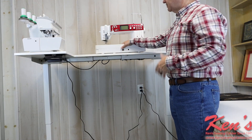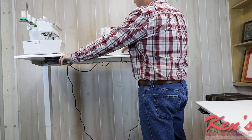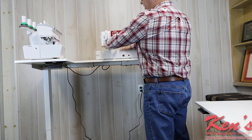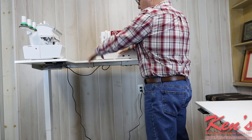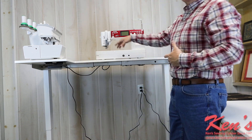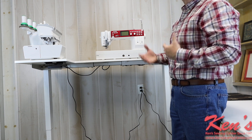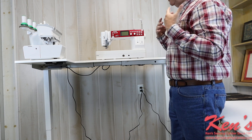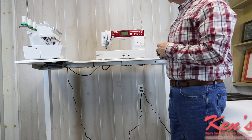Once I'm finished, I roll everything back up and it stores real nice and neat. I can set the machine at the highest position and toggle it down to my comfort level. If I want to do some free motion work I can be standing at my machine so I can see what I'm doing. Your foot control can hang down real easy — some machines have start/stop buttons so you don't have to worry about foot controls — so there are just so many different applications.